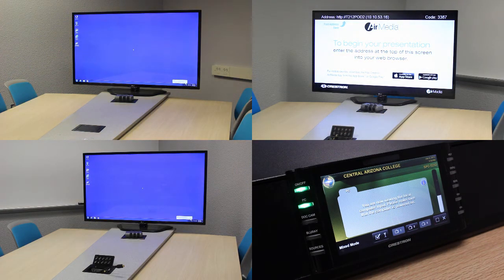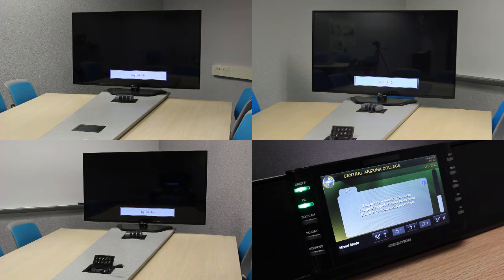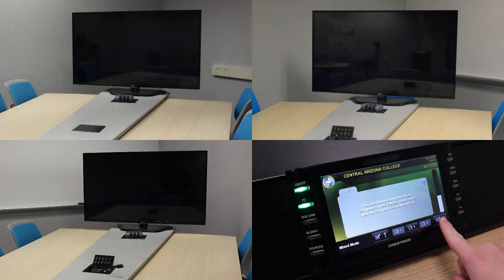The broadcast bar also gives you the ability to blank out the image shown on the TVs. If you wanted to show a blank screen on the TVs, simply press the button on the far right of the broadcast bar. The TVs will mute themselves, turn the key lock on, and show nothing. To re-enable video content on the TVs, simply press this button again.